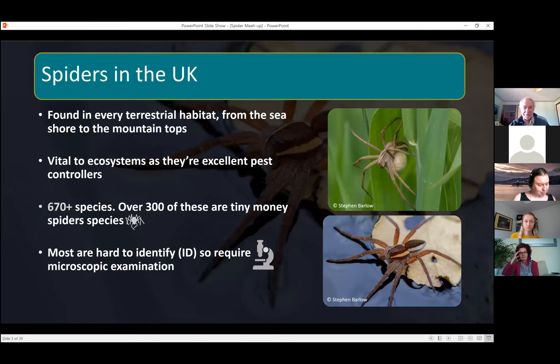Spiders in the UK are found in every terrestrial habitat, from the seashore to the mountaintops. They're really important to our ecosystems because they provide free pest control. There are over 670 species at the moment — over half are tiny money spider species, which are quite hard to identify. Spiders in general are quite hard to identify; a lot require microscopic examination, but the ones I'm going to talk about today are distinctive species.